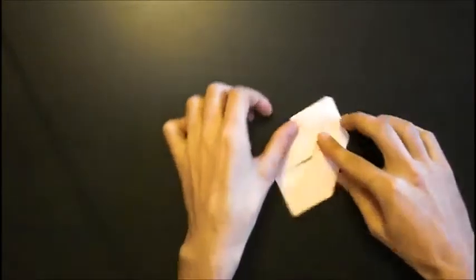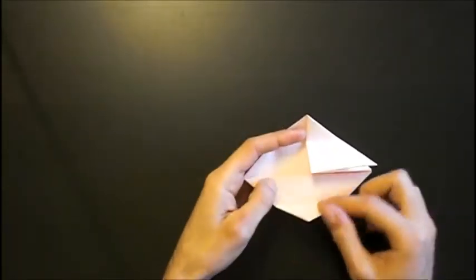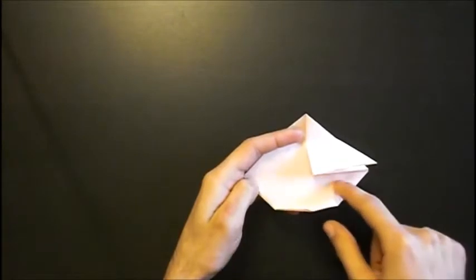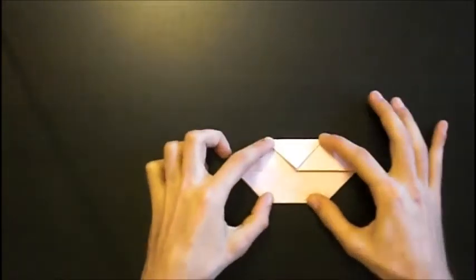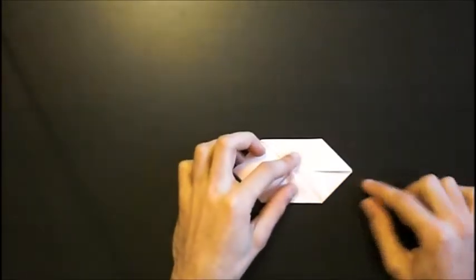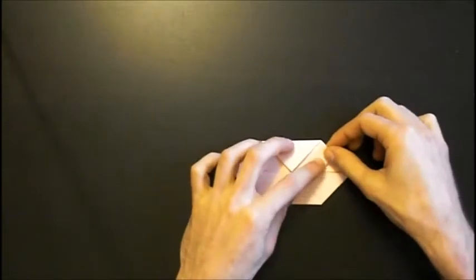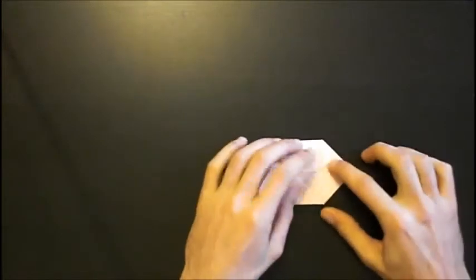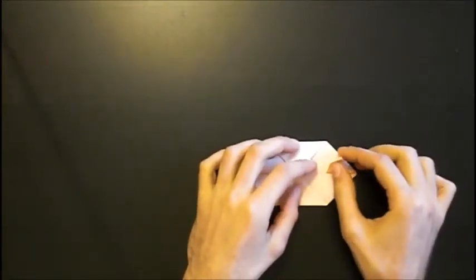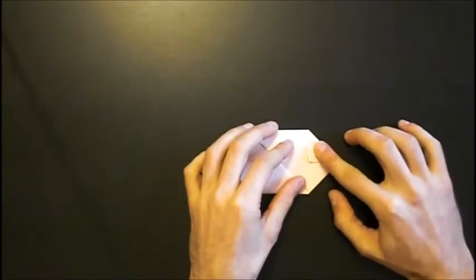Now we rotate the model again. When we open this triangle, you can see you have this straight part and this part where the flap is folded over. The model should lay in this position. Now we fold this flap to this point, open it, and squash it — like this.